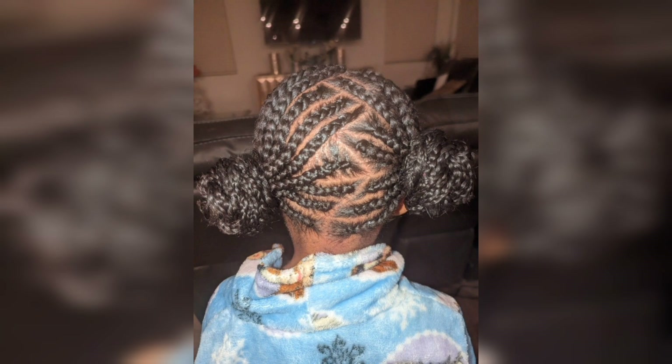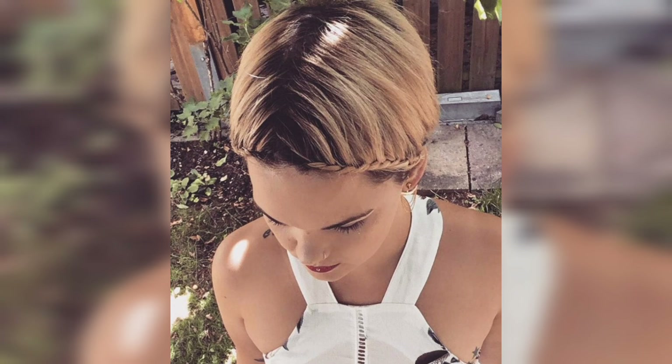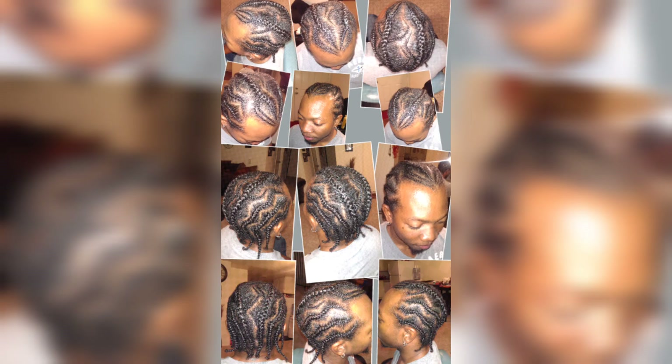Step 4: As you create each zigzag section, clip or tie it away to keep it separate from the rest of your hair. This will help you maintain clean part lines and prevent any confusion while styling.